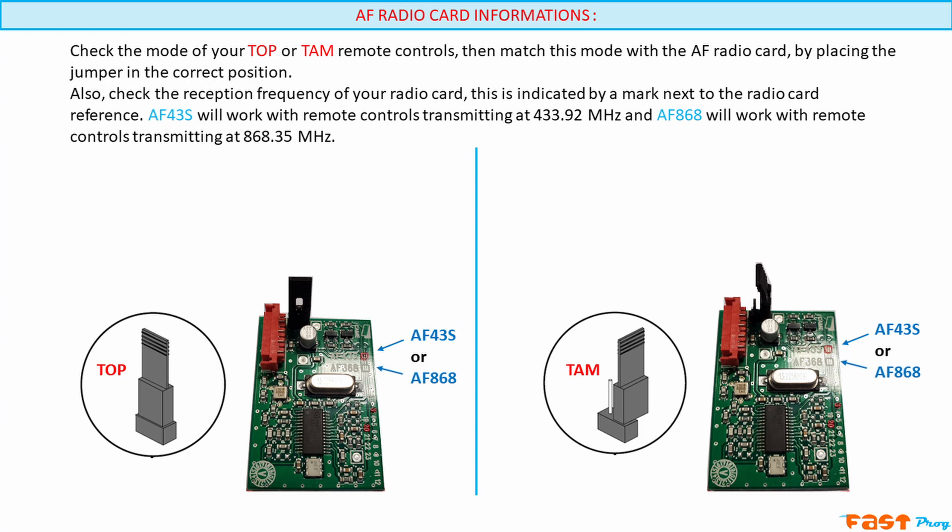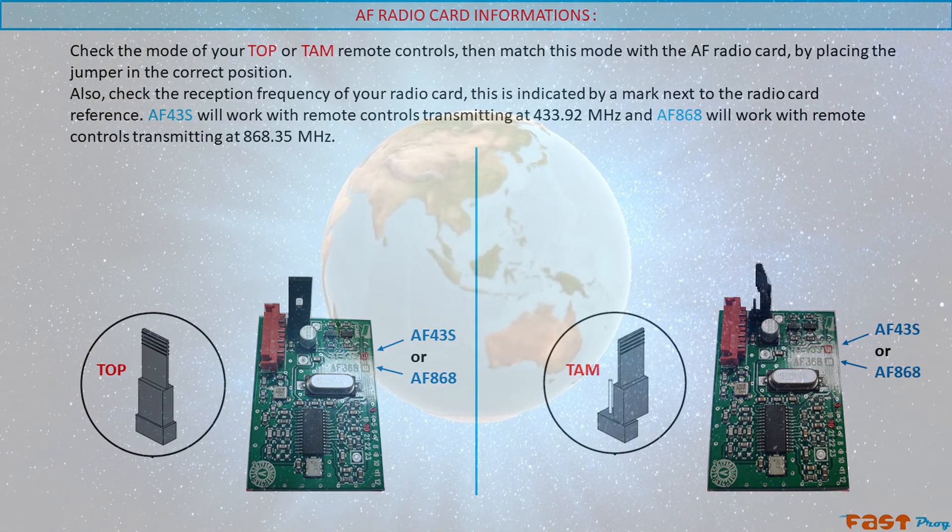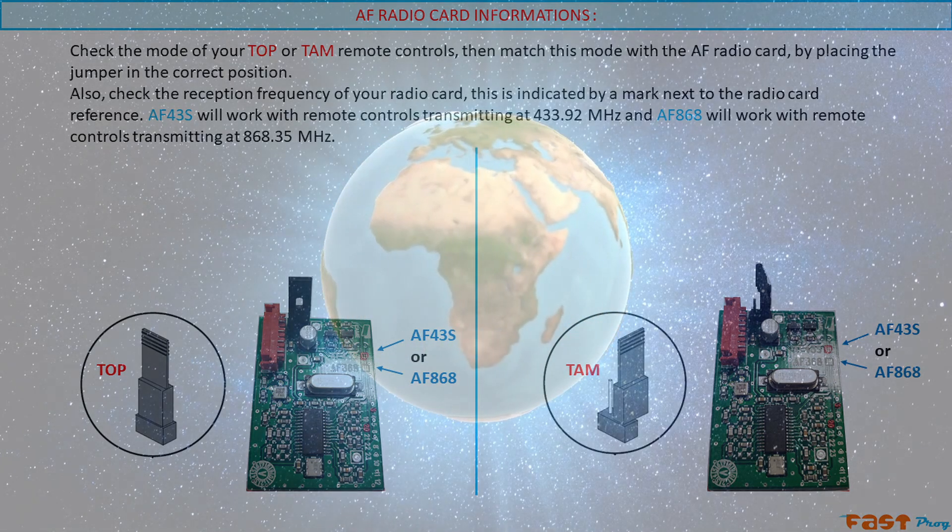When installing the AF board onto your control board, always do it with the power off. Make sure to insert it in the correct direction and into the correct connector, the one labeled AF.